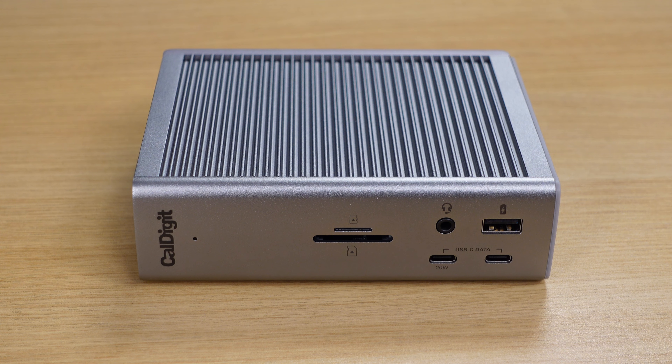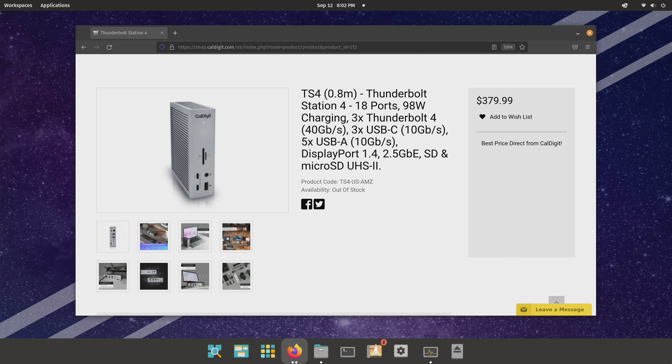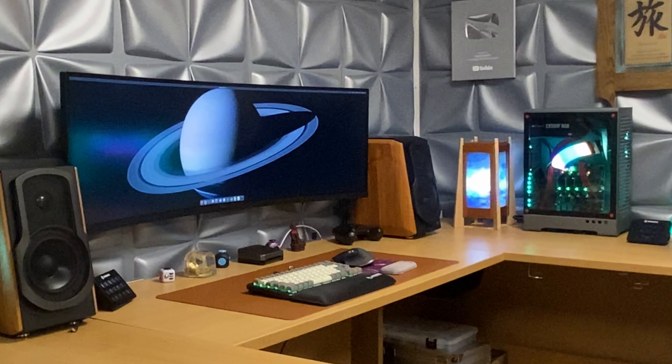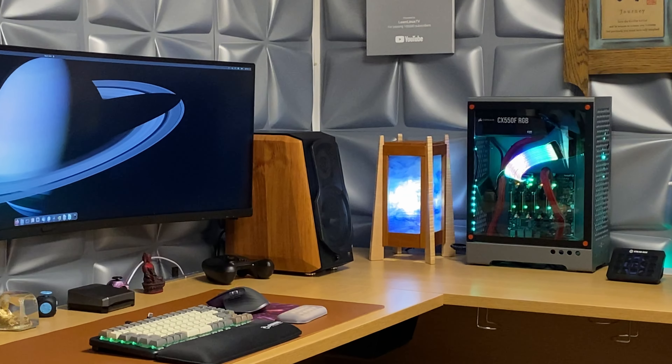Basically any port you could ever want is on this device. How much does it cost? The unfortunate side of the CalDigit TS4 — other than the Mac issue — is the price comes in at just above $379 US dollars, which yes, is expensive. But this is a best-in-class docking station. It gives you power delivery to charge your notebook, every port you could want, and it supports your full refresh rate. I have 120Hz on my ultra-wide monitor and it works just fine. That alone makes this device very valuable because a lot of docking stations don't support ultra-wide displays well, and even if they do, they often drop you to 30Hz or 60Hz. My ultra-wide is technically 5K resolution and it works just fine — that's a very big selling point.